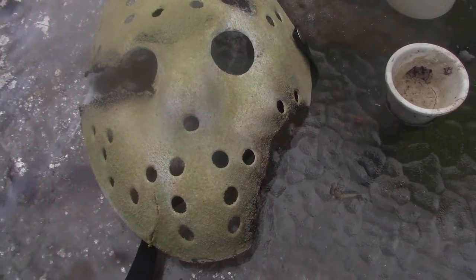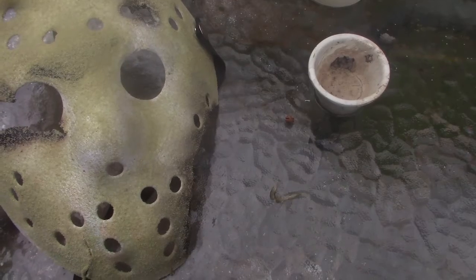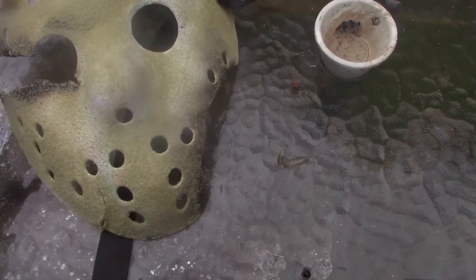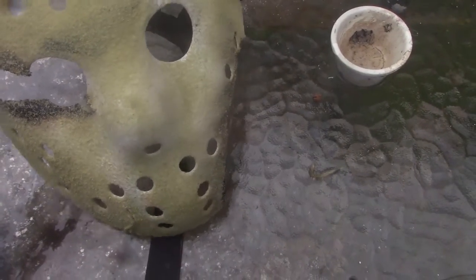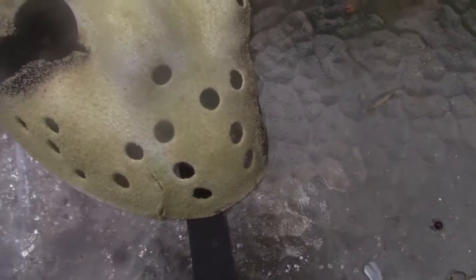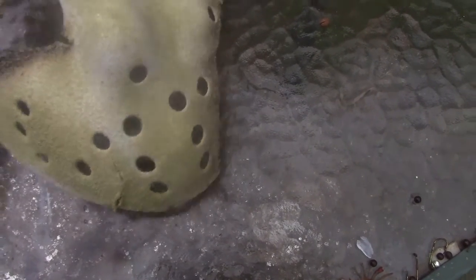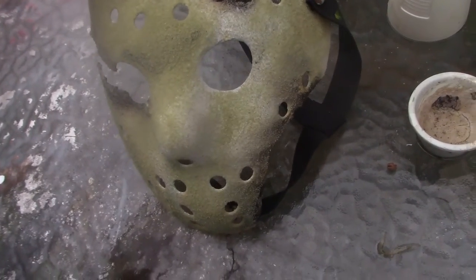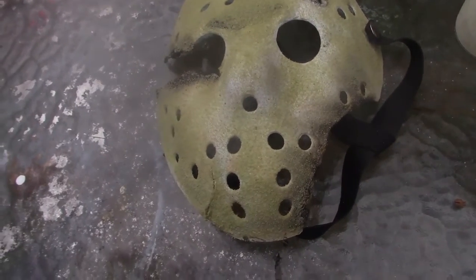Hey, what's going on guys, Jeremy back here again with another Jason mask. This is the Jason Goes to Hell ending, where Freddy grabs the hockey mask with his glove and takes it to hell with him. I thought this is a pretty cool feature because I don't see many people make this version with all the sand like that. I only see people make the battle damage version with the SWAT team at the beginning of the movie. I made this today and thought it was pretty cool, especially with the sand, since you see it at the end of the movie when Freddy pulls the mask underneath hell.